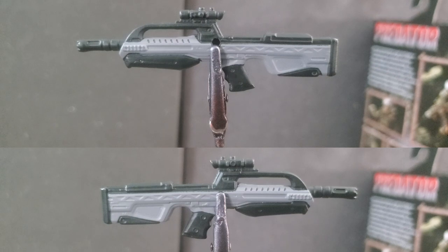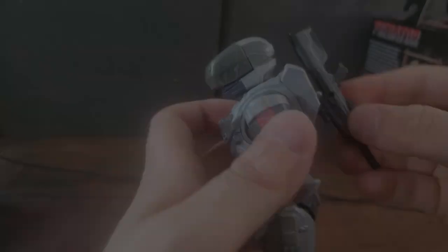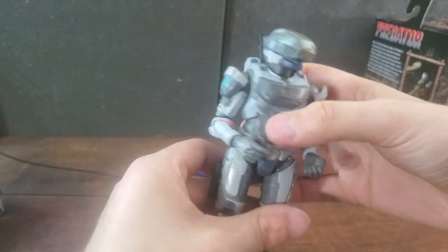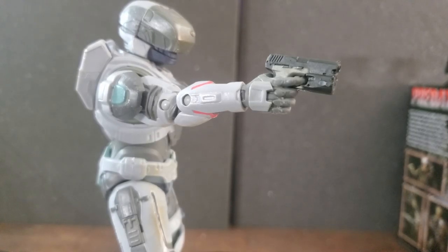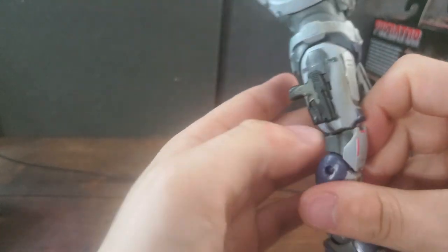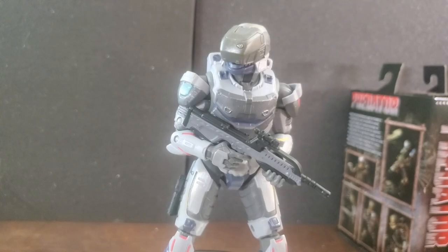We have a good looking Battle Rifle with a bunch of little details carved in — little triangles, all the lines, tactical rails. The paint job is effective — light gray and black — nothing too crazy, but I'm just happy we finally have one. Unlike the Sniper Rifle for the Mark 7, the Battle Rifle on the Gunganeer does want to stay on his back — I shook it, flicked it, didn't come off — very happy. For his secondary, he comes with a Sidekick, and the sidekick also sticks to his thigh. For additional hands, he has the same as the Mark 7: two holding hands, two trigger fingers, two closed fists, and one tactical hand. That's everything included with the Gunganeer.